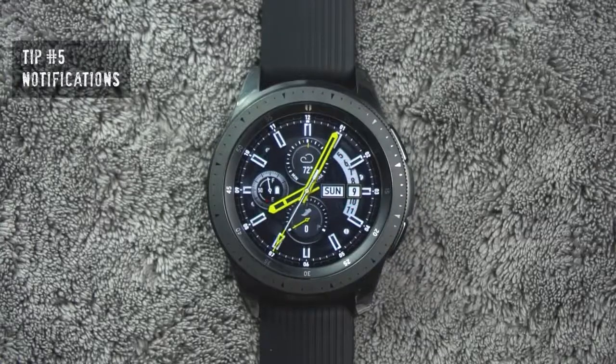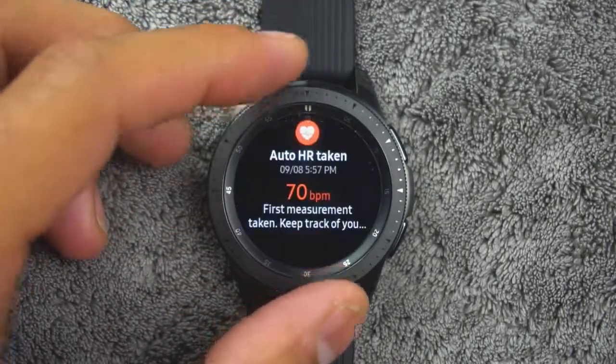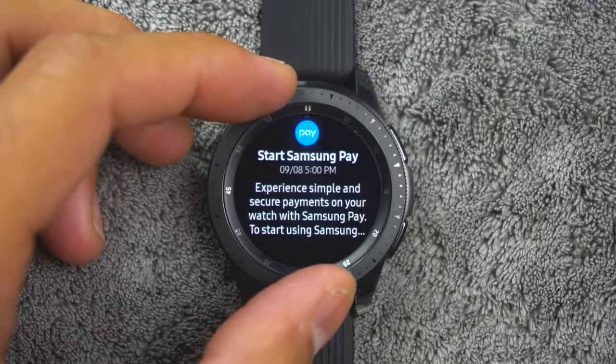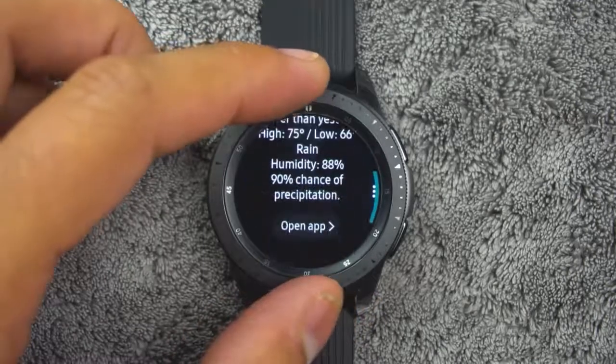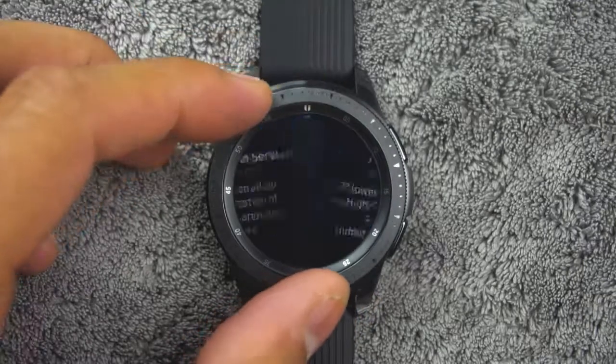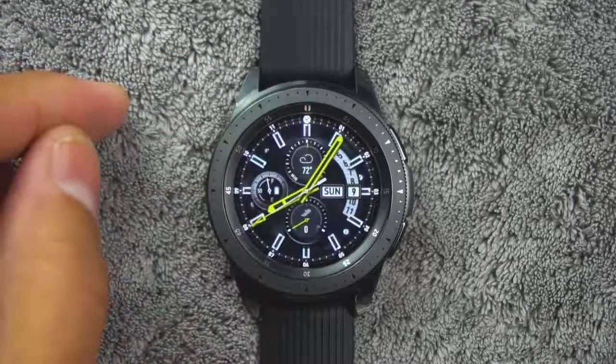Tip number five. In order to view your notifications, from the watch screen, rotate the bezel left. You can tap the notification to view its details. If you want to clear all notifications, rotate the bezel to the end of the notification screens and tap clear all.